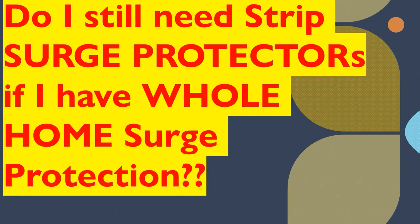So definitely you still want to give yourself that extra level of protection by using strip surge protectors for your sensitive electronic equipment, like your computers, your TVs, your game devices, and different things like that. Also for your smartphones and tablets. I highly recommend still using your strip surge protectors.